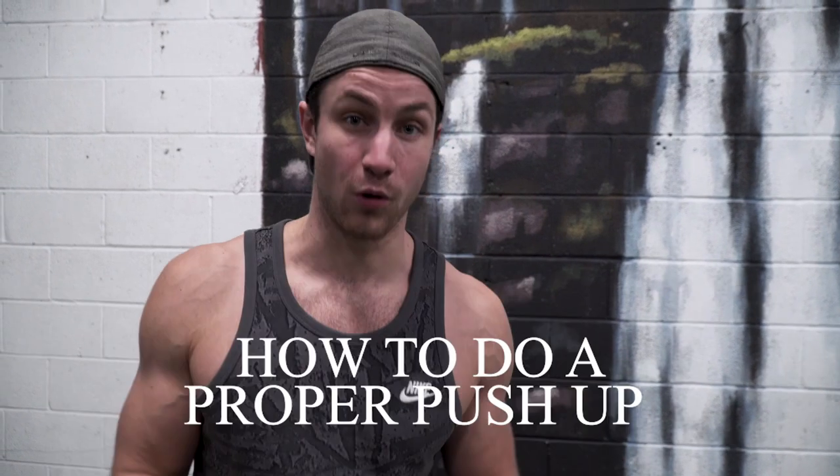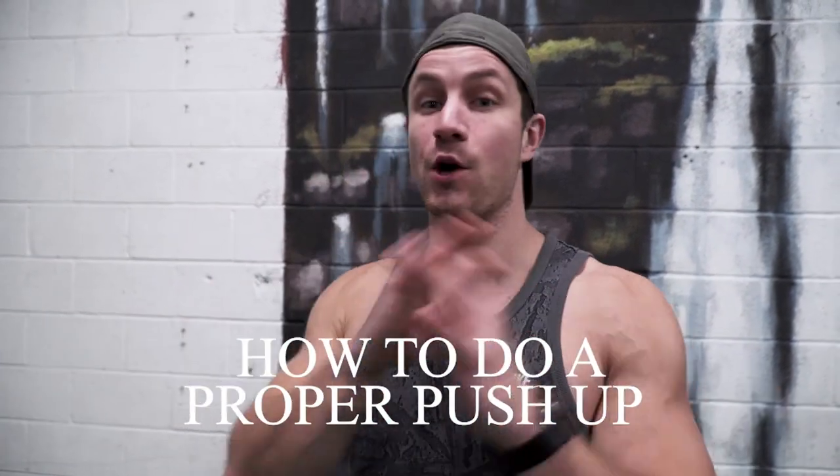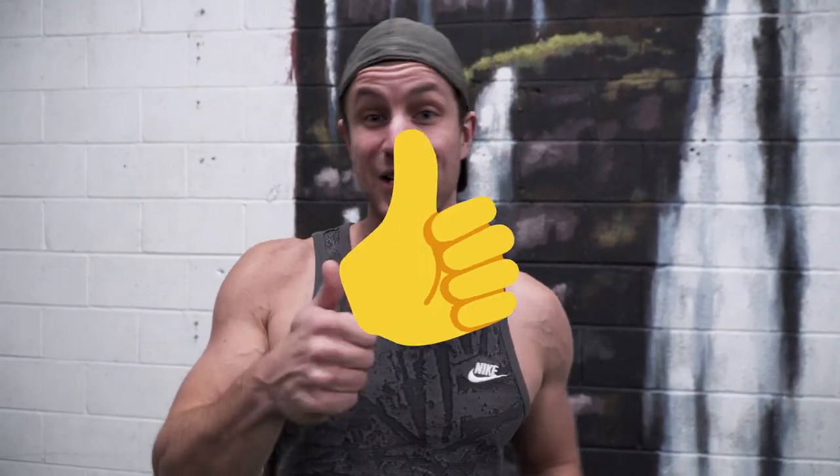What's going on everyone? Welcome to today's video. This has been a highly requested one — today we're going to be teaching you how to do a proper push-up: full range of motion, common mistakes. We're going to go over literally everything. Really excited about this. Now let's jump right into it.